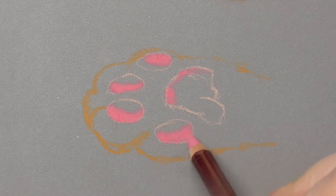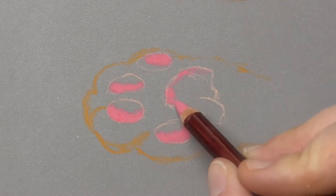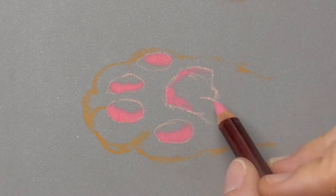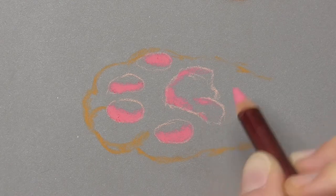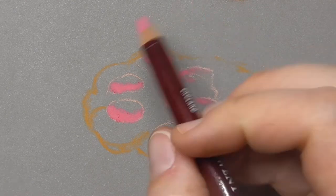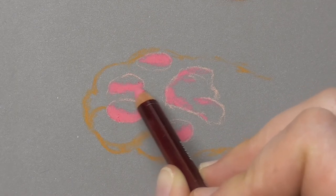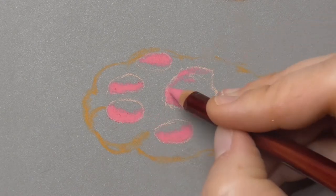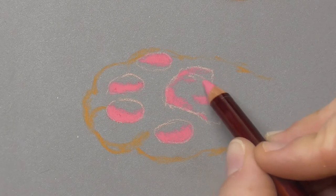If you use pinky colors, I prefer Derwent or Caran d'Ache because the Pitt pinky colors are unfortunately not very light fast. You can find stars on the Pitt and the Caran d'Ache pencils that determine the light fastness — the more stars you have on the pencil, the more light fast they are. So I avoid using Pitt in commission work when I want to use pinky colors. I use Derwent or Caran d'Ache instead.